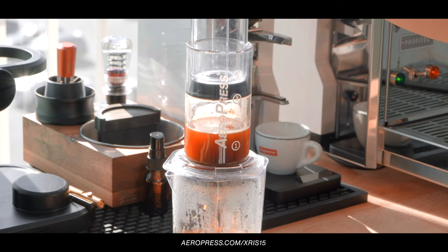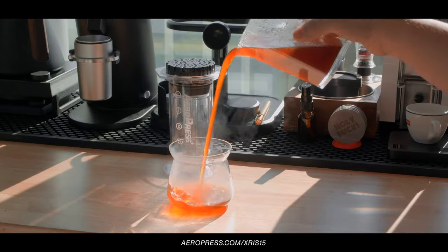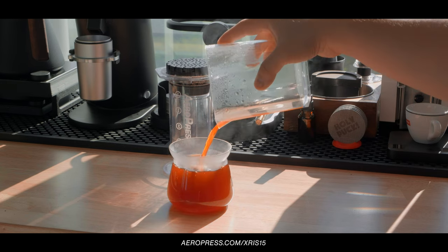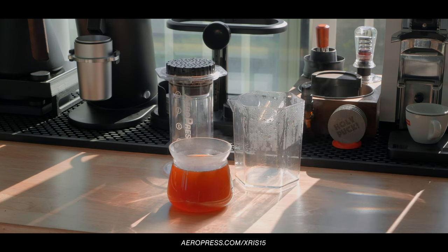Combined with the DF64 Gen 2, you've got a compact coffee station that's going to brew you some seriously delicious cups of coffee in the morning. Check out the all-new Aeropress Clear at aeropress.com/chris15 for an exclusive 15% discount. Thanks to Aeropress for sponsoring this video.